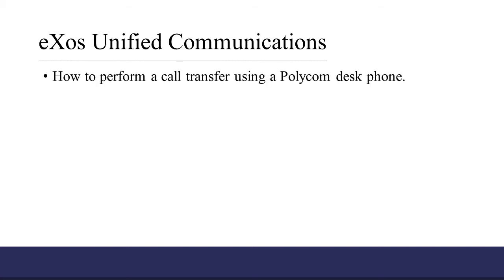In this training video, we're going to show you how to perform a call transfer using the Polycom VVX411 desk phone. There are two ways to transfer a call using the Polycom desk phone: blind mode and consultative mode.